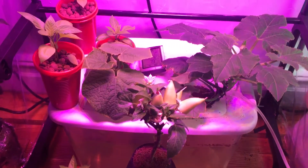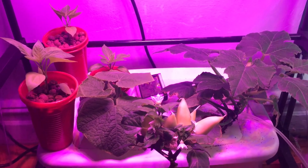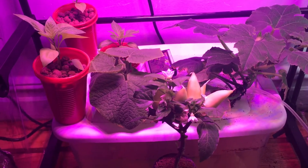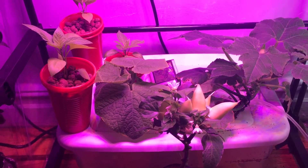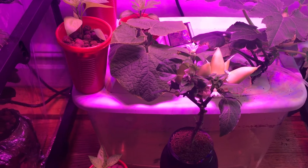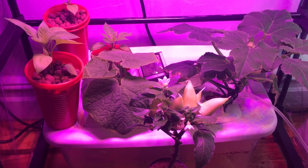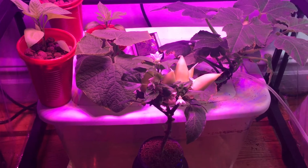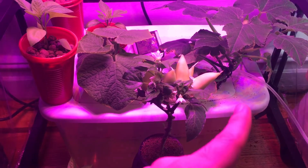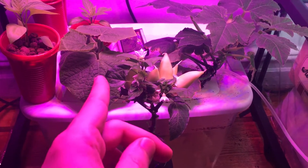My grow space now has basically all my peppers in this area, and I have a few more peppers that are about to be transplanted into their homes and added to this area. I recently added this five-gallon bucket that you see here and transplanted the cucumber plant and the squash plant in there.